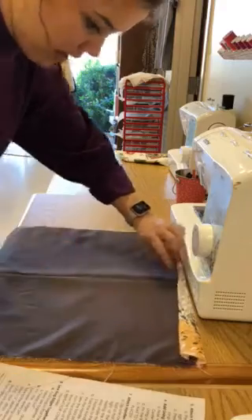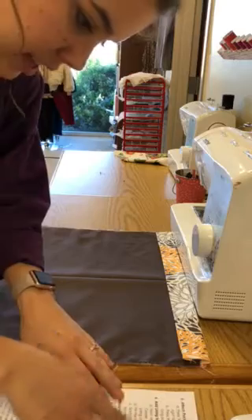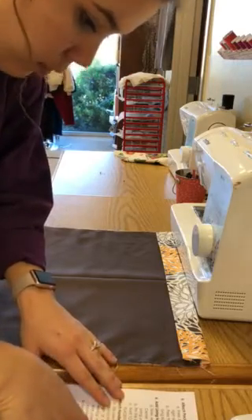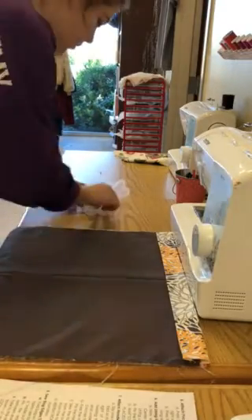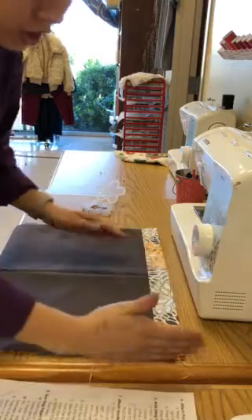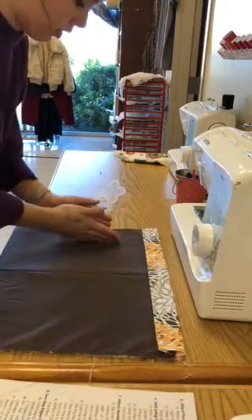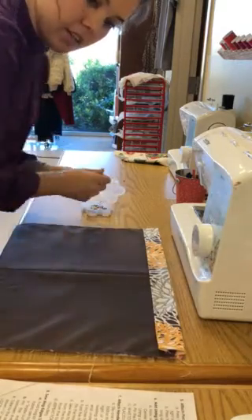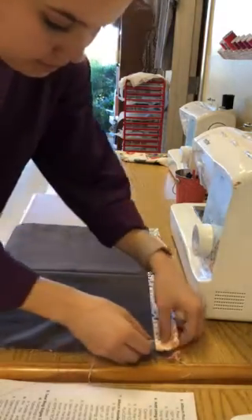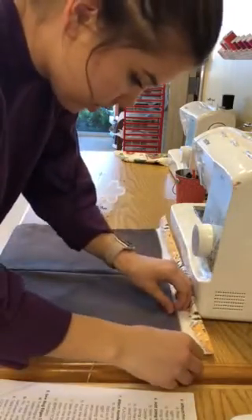Tuck it all the way up in that crevice. Then pin the lining and the top fold together — that's why we have our pins ready on hand. Make sure we're even on the sides; don't have three inches over here and not all the way in over there. Now we're going to pin — this one slid down a little, so make sure it's all the way up to the top.